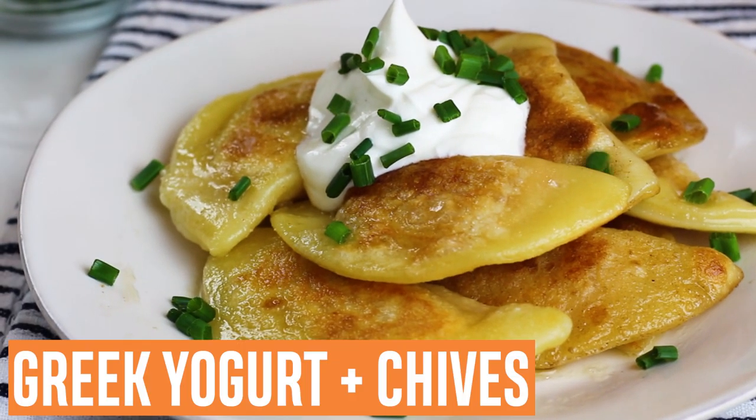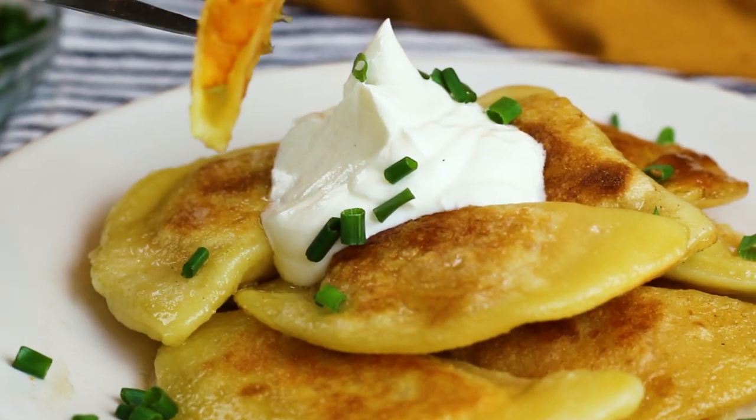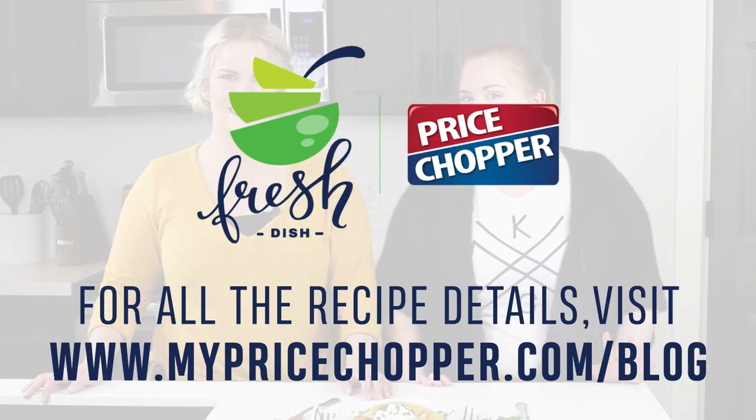Serve immediately with plain Greek yogurt and chives, plus a drizzle of the butter from the skillet. They're delicious and we can't wait for you to make them at home. Thanks for watching and see you next time.